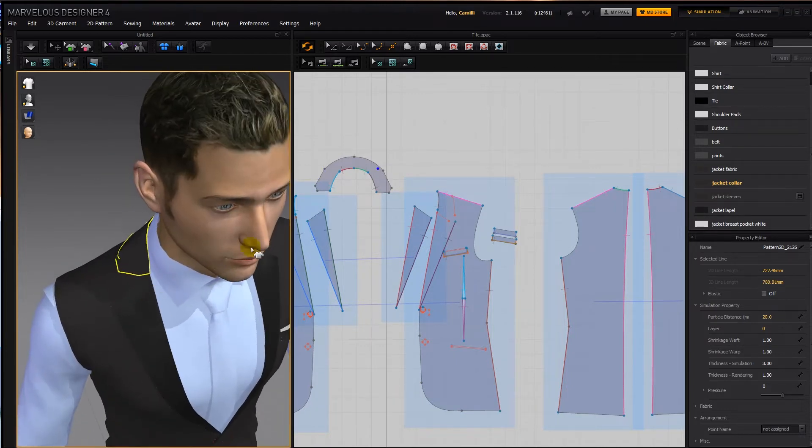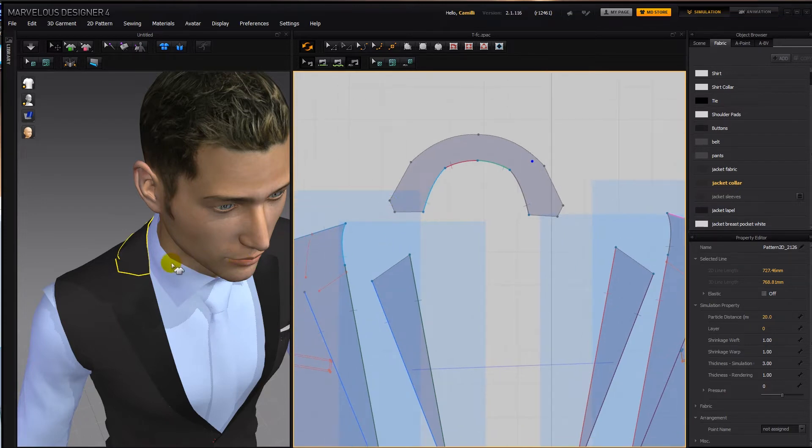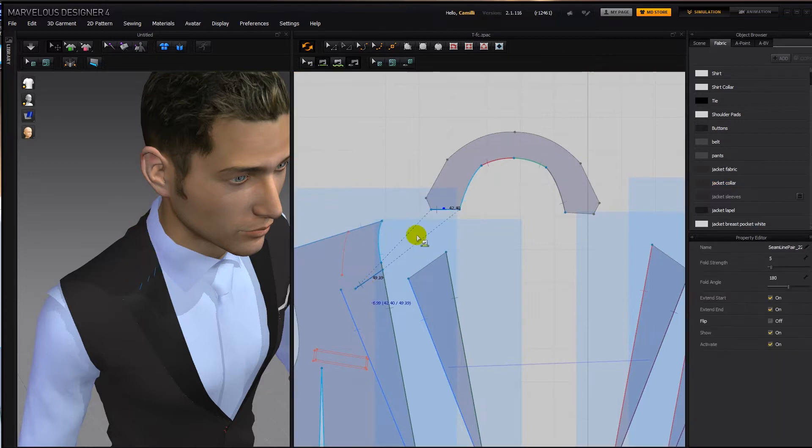Now the reason this shape here goes out like that is so that when it goes underneath this part, it looks like it's actually continuing all the way to here. But when I made it actually continue all the way, it only caused trouble — this thing would keep lumping up and wanting to stand up. So I just cut it short and then I'm going to cheat: sew this onto here, and extend this seam up to here.